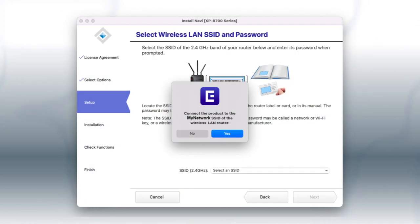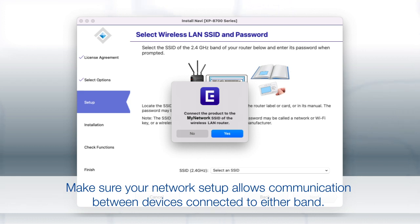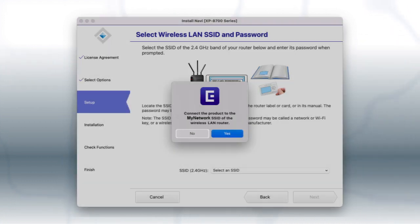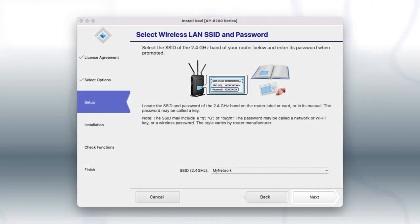If you are using a Mac connected to a 5 GHz network, you see this screen. If you have a dual band router, you will need to connect your printer to the 2.4 GHz band. If you don't have a dual band router, you will need to move your computer and printer to the same 2.4 GHz network. If your 2.4 GHz network is shown in the pop-up, click Yes. Otherwise, click No.